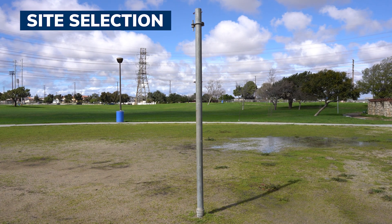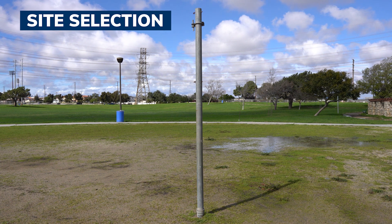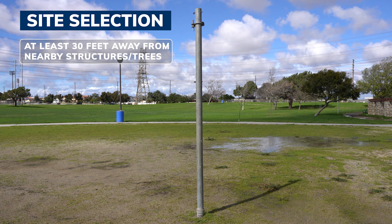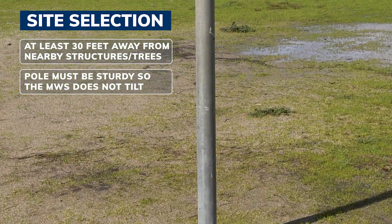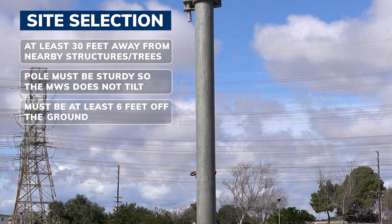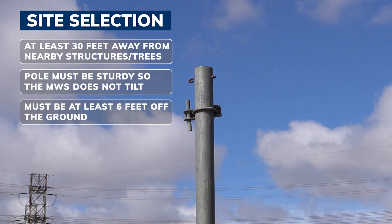First, find the ideal location for your MWS. Your weather station and its pole mount should be at least 30 feet away from any nearby structures or trees. The pole should be sturdy enough that it will not cause the MWS to tilt more than 10 degrees off axis, which could affect the station's accuracy. The MWS should also be installed at least 6 feet off the ground, so make sure the pole is tall enough to meet this height.